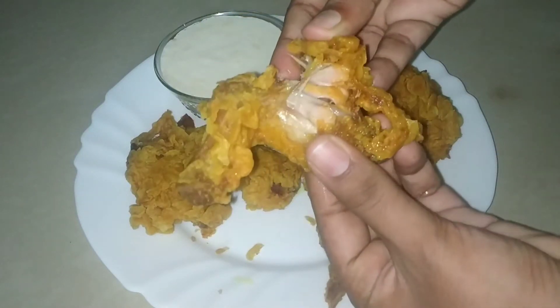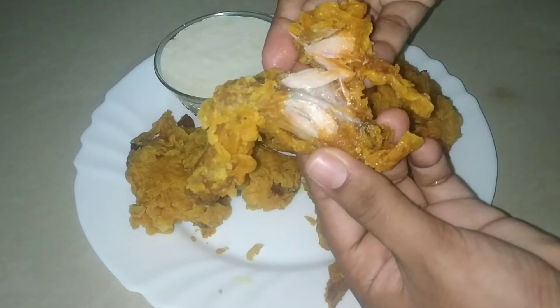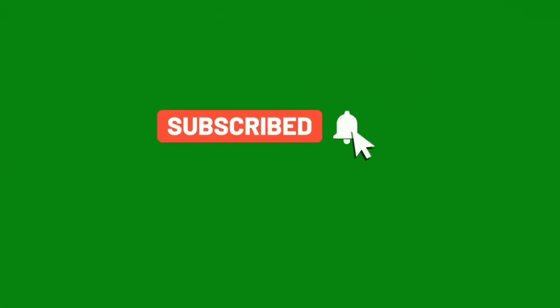This is a crispy chicken wings recipe. If you like this video, subscribe to the channel and press the bell icon.